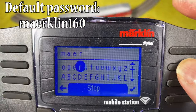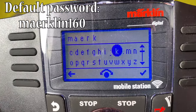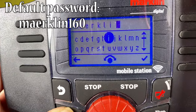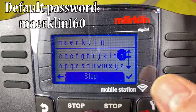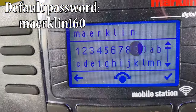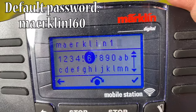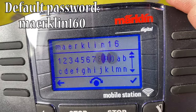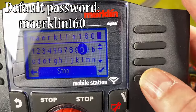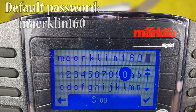Continuing to enter the password: K, L, I, N — that's the Märklin part. Now we need 160. I'm not quite sure why 160 — maybe it's the number of years Märklin has been around. Enter 160, and now we're ready to connect. You can see there's a check mark. We have Märklin 160 with an AE entered.